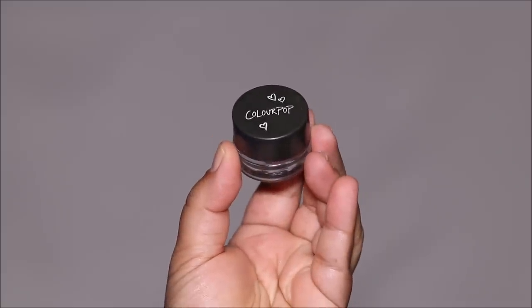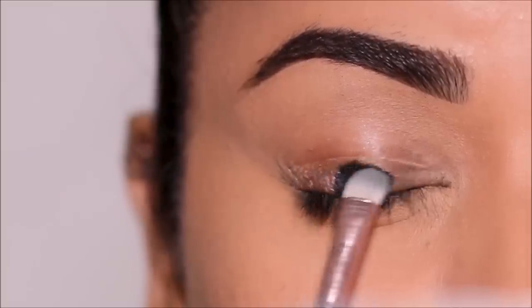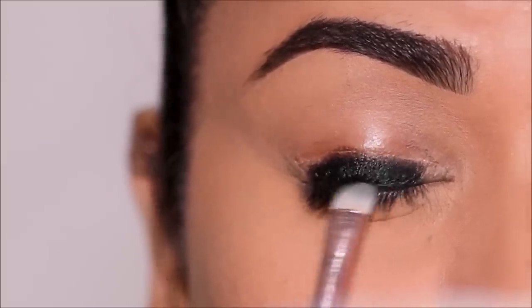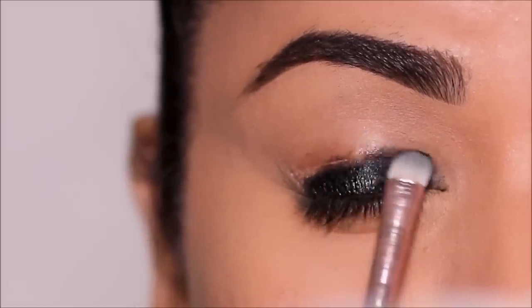I'm going to first start with a gel liner — this is a black gel liner by ColorPop — and this is going to be the base for my eyeshadows. I'm going to apply it all the way from my lash line up to my crease. I haven't primed my lids; this gel liner is going to act as a base or primer for the eyeshadows.